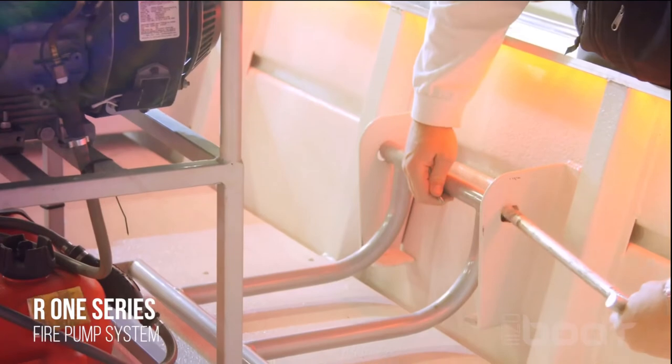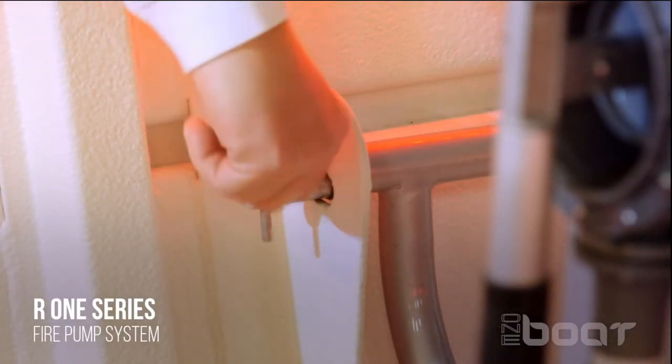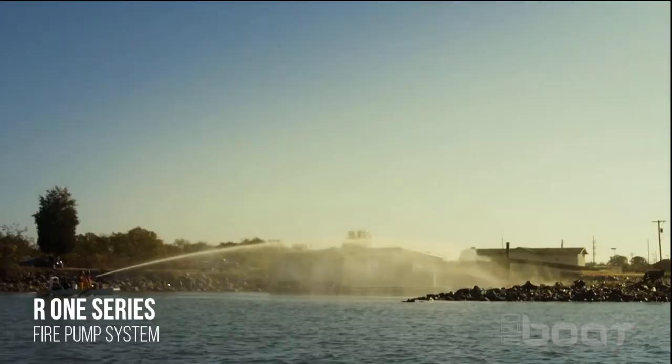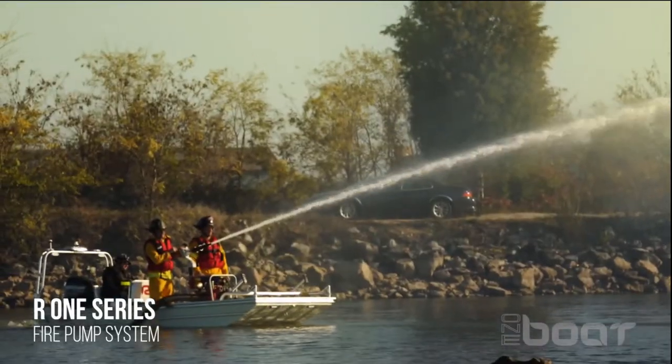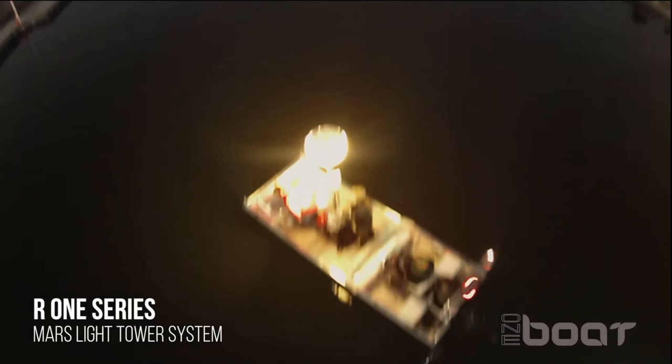Our fire pump is self-contained and delivers up to 500 GPM to extinguish fires from the boat in remote areas where no hydrants are in close proximity. The system includes the pump, a custom frame, suction hose with strainer, and monitors. It also consists of a Honda EV 3000 watt generator and a custom frame.